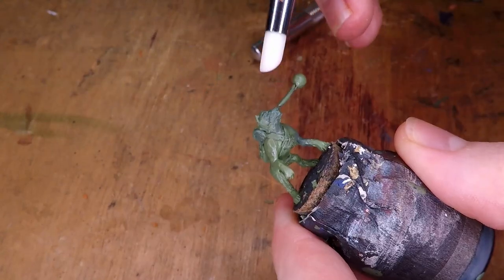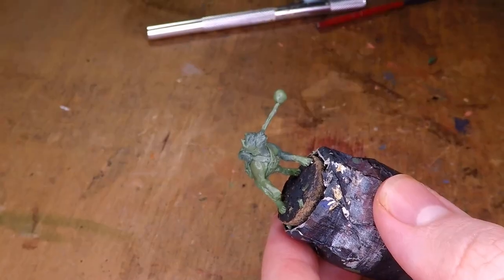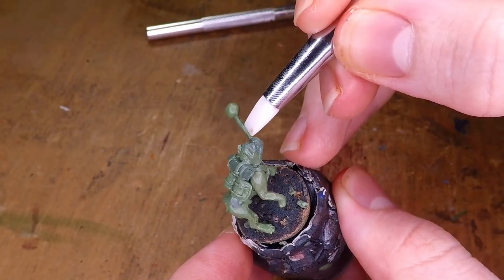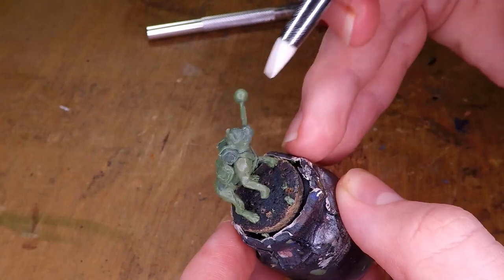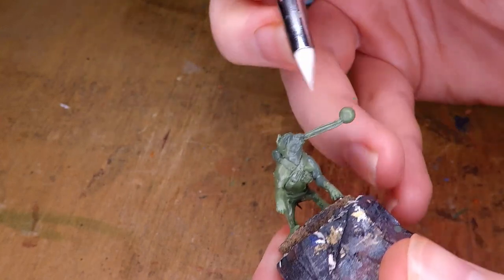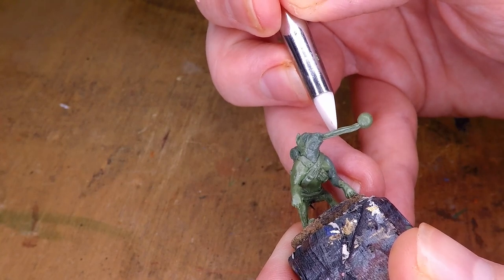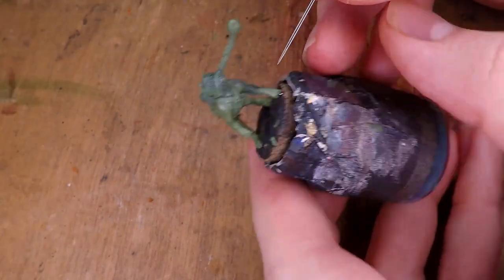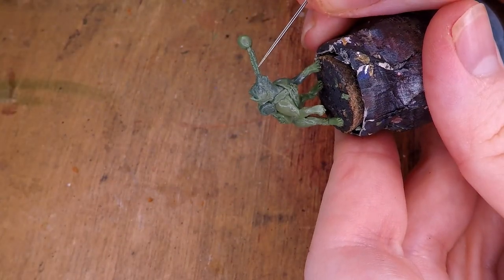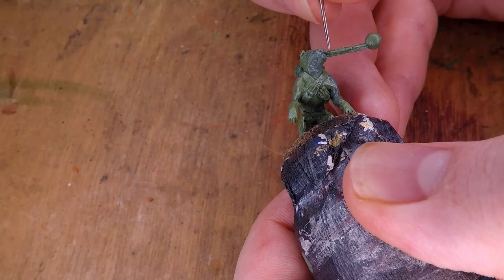Now the only thing left to sculpt is the flail. To sculpt out the chain for the flail, I did this in a kind of interesting way. You start by getting an even coating of green stuff on your wire. Then using one of your flat sculpting tools, you're going to want to sculpt four divots going along the piece of green stuff that you've sculpted. The idea is to get the cross section of this little bit of green stuff to look like a plus sign. And once you've done that, you can start sculpting in little divots along the chain that you're making. I think it would be better to just use a needle for this, and what you're trying to do is create separations for the different links of chain.